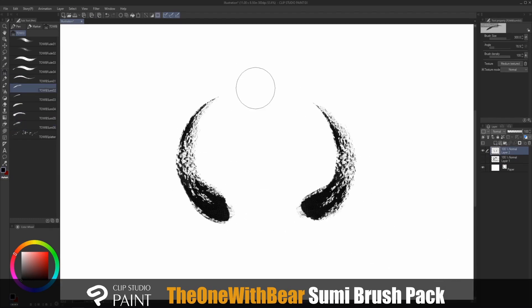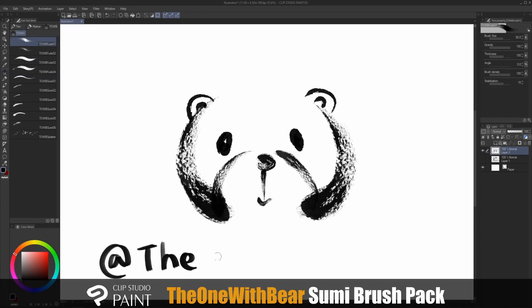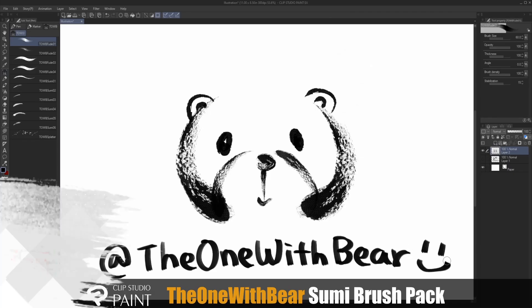And that is it for the tutorial! Thank you guys so much again for the support. I hope this helped you understand how to use these brushes a little bit better. If you have any further questions regarding these brushes, you can find me on social media as The One With Bear. Have fun and I'll see you next time!